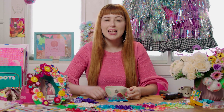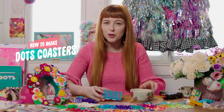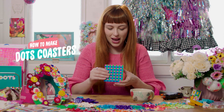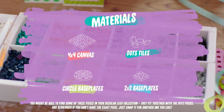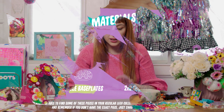Cheers friends, it's so good to see you. Today we're going to be making the most ideal coasters using this fun little plaid pattern that I'm pretty excited about. To get started we are going to need some Lego squares and we're going to need a whole bunch of colored tiles.